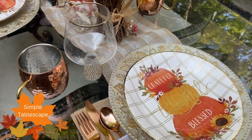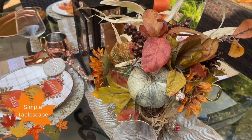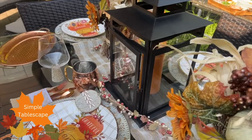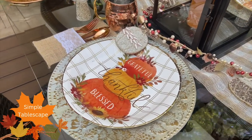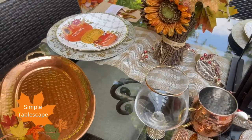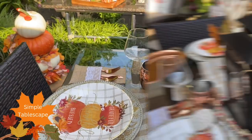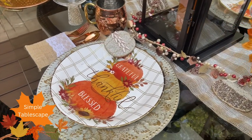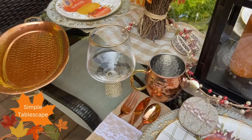I placed some chargers down and decided, since this is an outdoor get-together, to use these beautiful paper plates. You can still have an elegant table using festive paper plates. My vision was to add copper to this table, so I added the copper cups and the copper tray, and then of course I had to add a little more bling with these beautiful blingy stemmed glasses. I'm going to share another secret — my silverware is plastic, but it is in the shade of copper and I thought it would be so beautiful for tonight's tablescape.